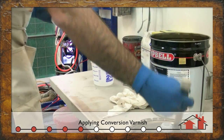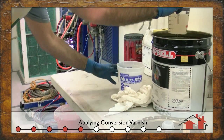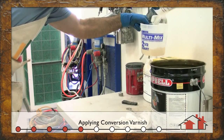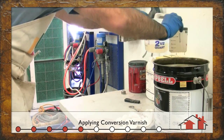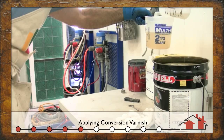Whether they're clear coats or paint grade, conversion varnish is our finish of choice. Conversion varnish comes in all sheen levels — from zero flat, satin, semi, gloss — the full spectrum. Even custom made sheen levels are available for both paint and clear coats.